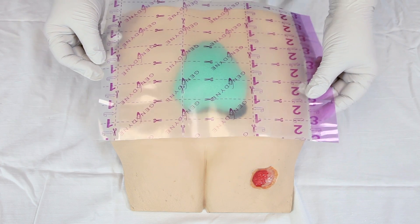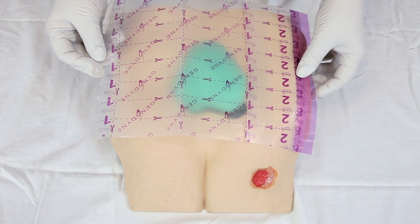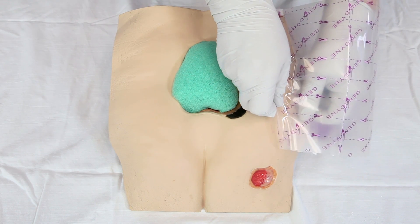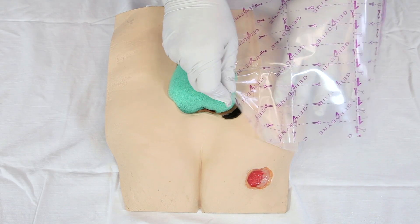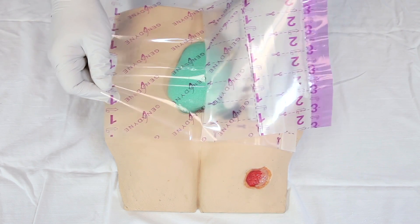Center the film over the wound site, allowing at least a two-inch margin around the wound to ensure a proper seal. Remove the transparent film backing using a rolling technique, and apply conforming to the skin as you go.